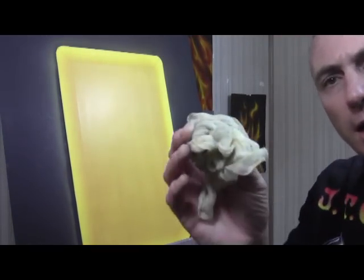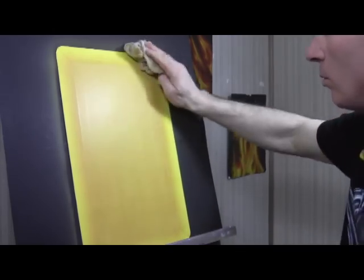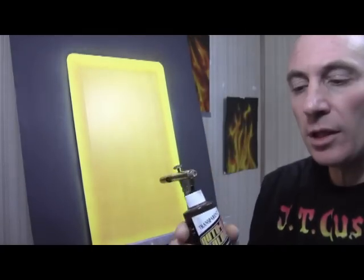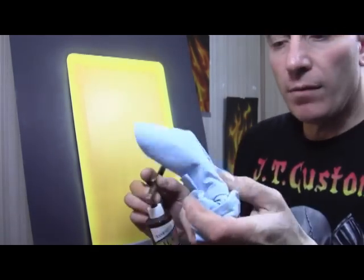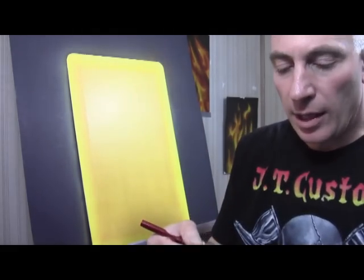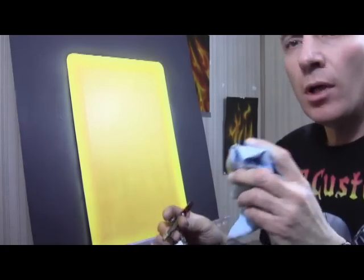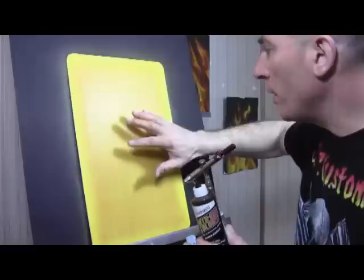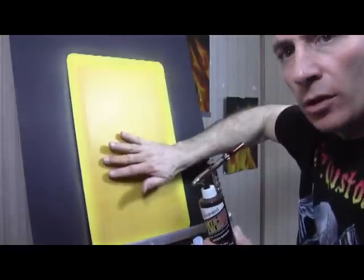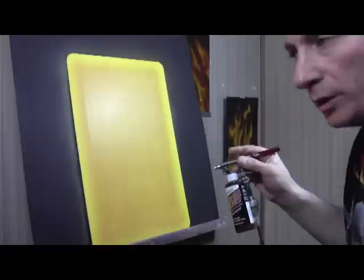Take a tack cloth and give it a very light wipe. Next, I've got the root beer in the airbrush. I'm going to hit it with the root beer. I have one of these blue shop-towel paper towel things in my hand — I'm going to spray it and wipe it. The reason for that is I want to get the root beer sort of into those scratches to darken them up a little bit.